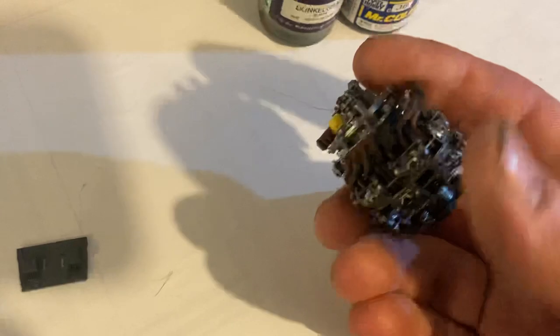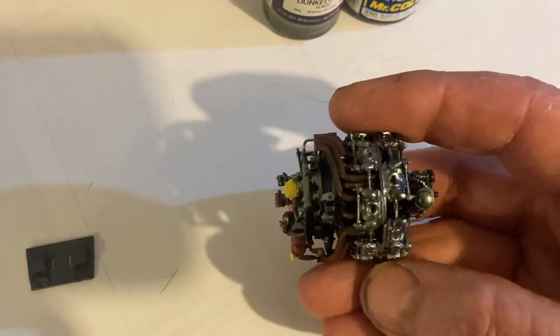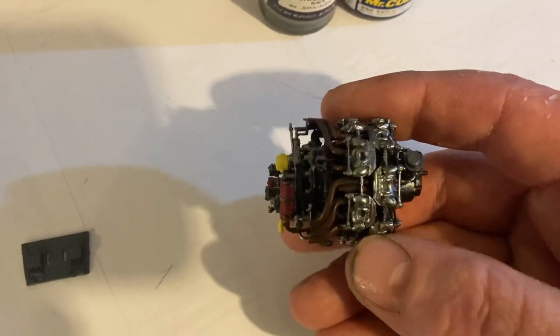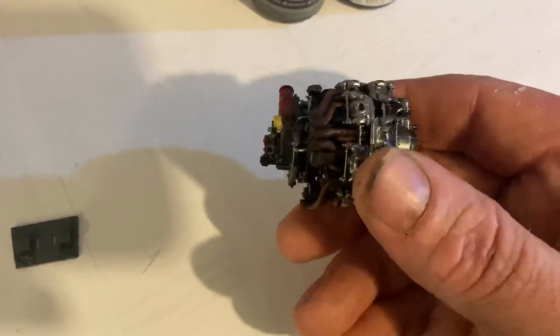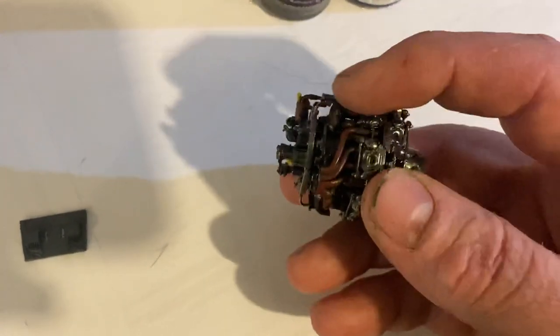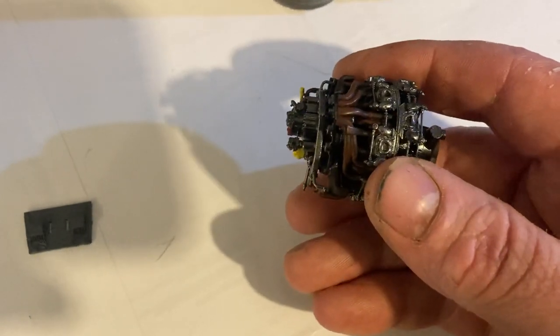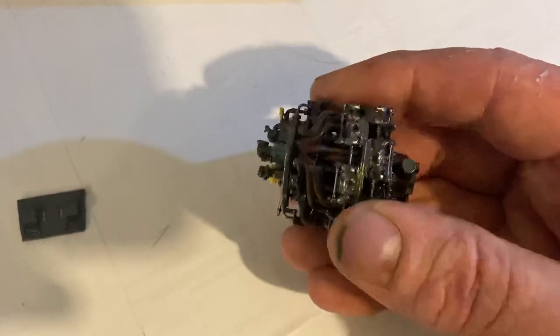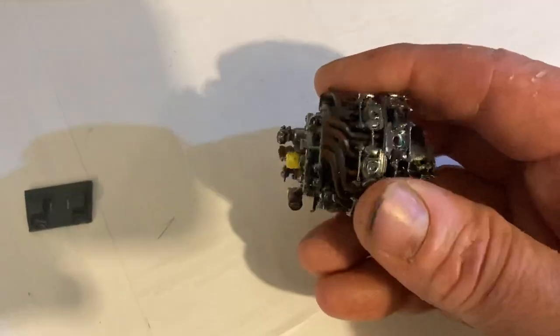Here we've got the engine coming along, so I'm starting to paint it up now. You can start to see it better now that I'm starting to detail it up. See where all the pipes come out? I just hand-painted the rust onto the exhaust pipes, which wasn't easy getting in under there and all that kind of stuff, but I just spent a bit of time doing it and got it done.